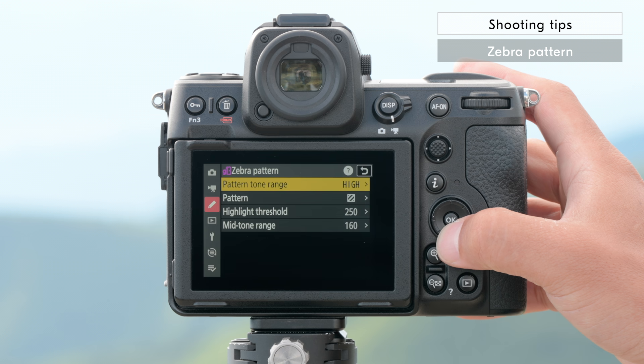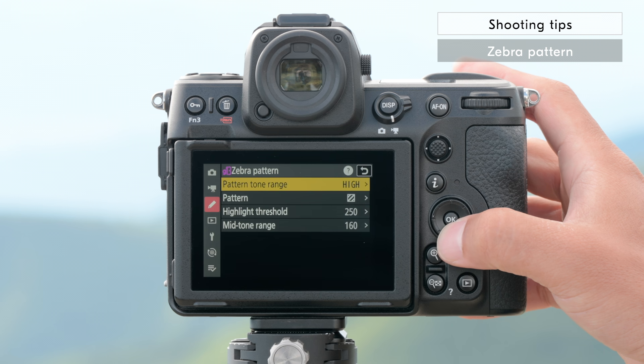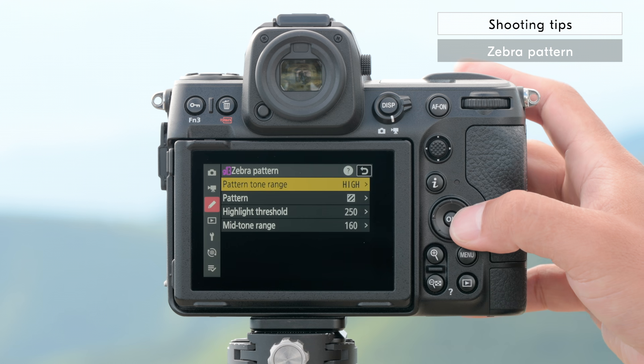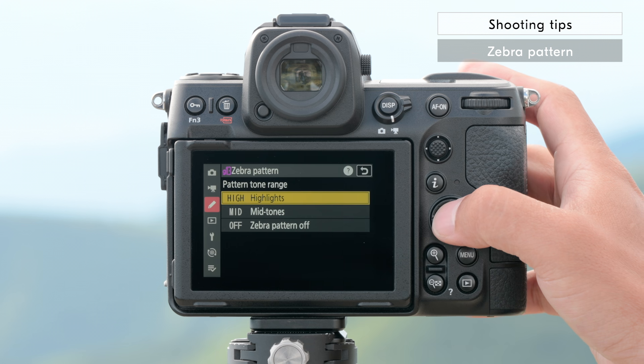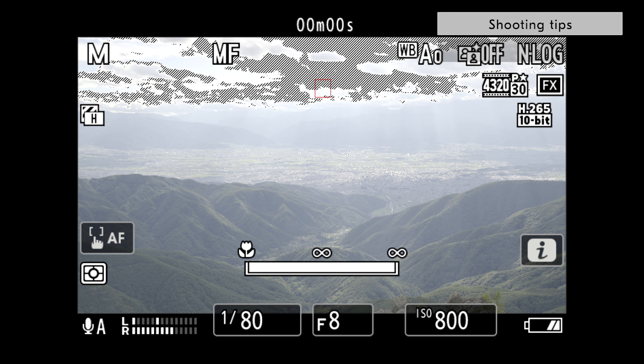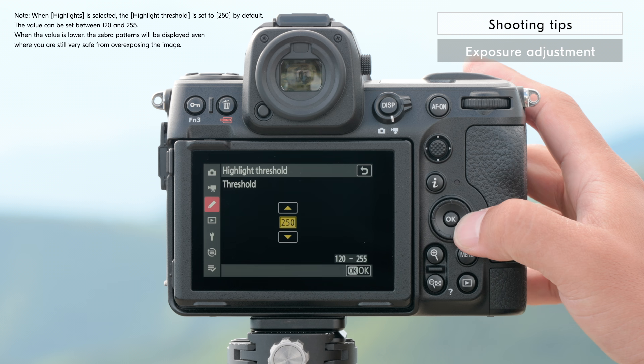If you want to make adjustments while monitoring the exposure with the zebra pattern display, go to G13 Zebra Pattern and Pattern Tone Range and select Highlights to display diagonal lines on areas where the highlights are blown out. When raising the exposure to be brighter, it is recommended to set Highlight Threshold to the default value or higher.